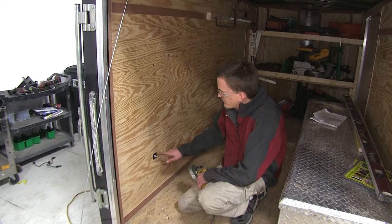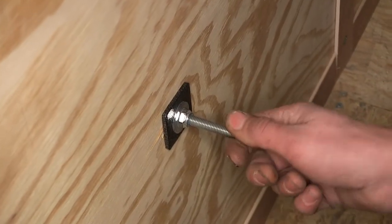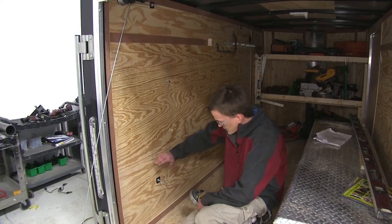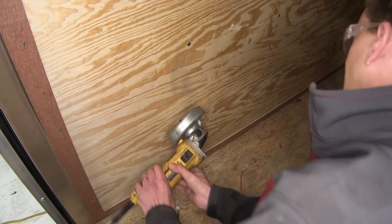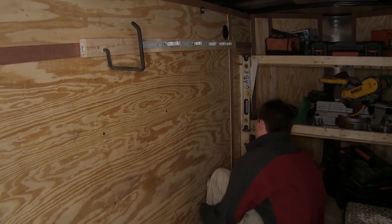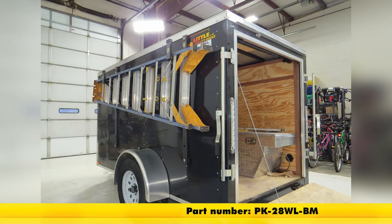If you have an excessive amount of bolt sticking through on the inside wall of your trailer, you can actually cut this off with a grinder so you can maximize the room inside your trailer for storing things against the wall. We'll repeat the same process for our front rail. That completes our look at the Hack'em Ladder Rack for exterior sidewall of enclosed trailers for one ladder, part number PK-28WL-BM.